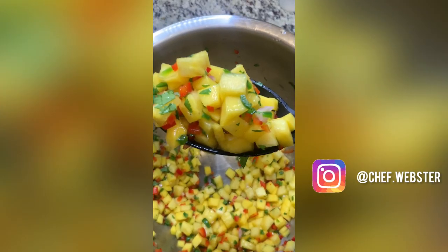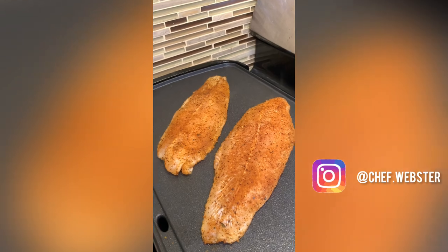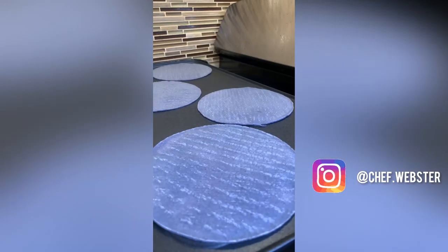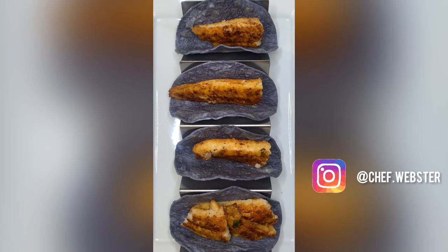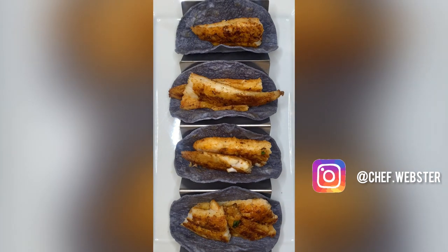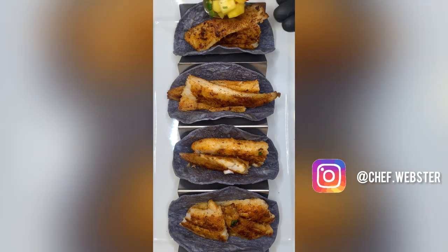Just let that sit for a few minutes — it should look like that. Now I'm just gonna sear off my Cajun fish and toast these tortillas a little bit. This recipe is really good with chips and salsa, and I also like to use it as a topping for anything spicy to cut some of that heat.